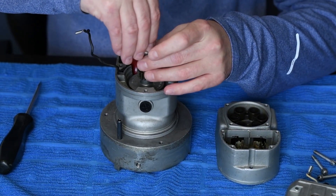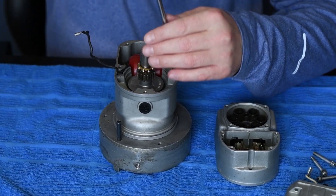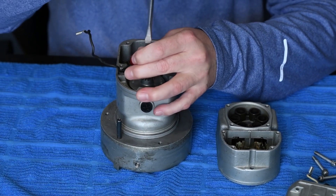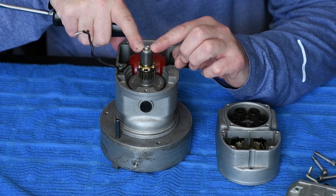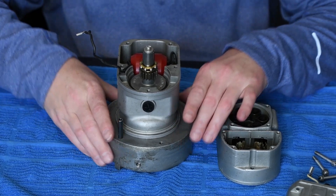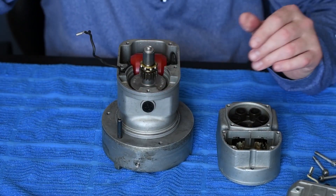We'll install the screw to hold the cam in place, and we want to make sure that we look up the torque specs for this screw in our TCM book for the 2200 series magneto. In this case, we're just going to simulate torque.